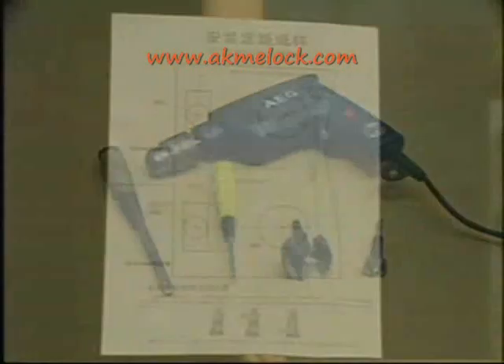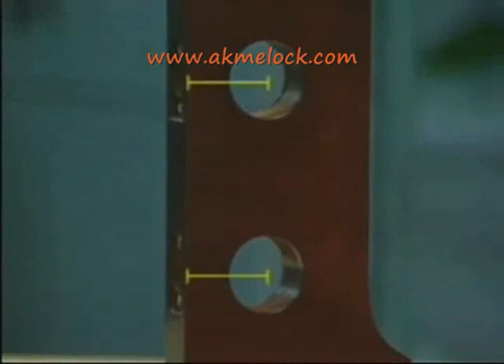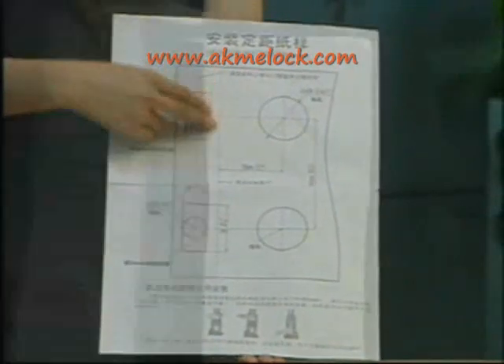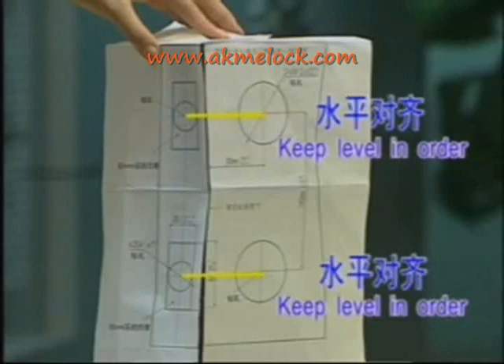Now we can begin to install the lock. First, choose the proper cutout sheet between 60mm and 70mm for your door, then cut the sheet along the underline and paste them on the surface of the door and on the jamb. Please make sure that the holes on the surface of the door and on the jamb are parallel.